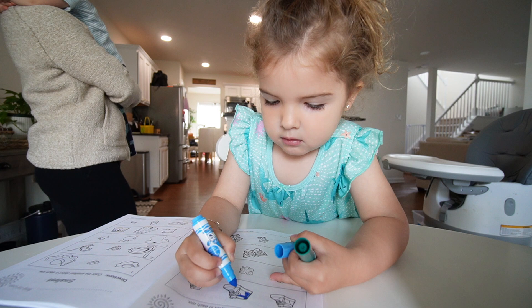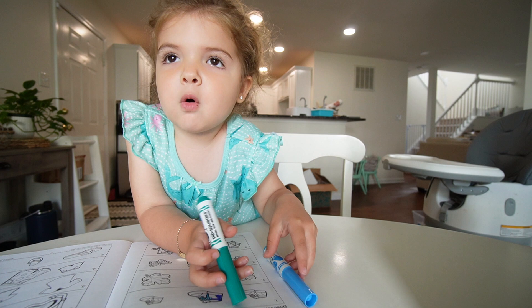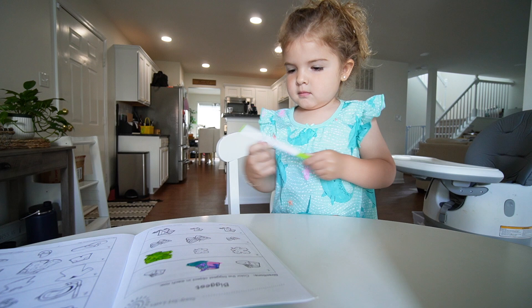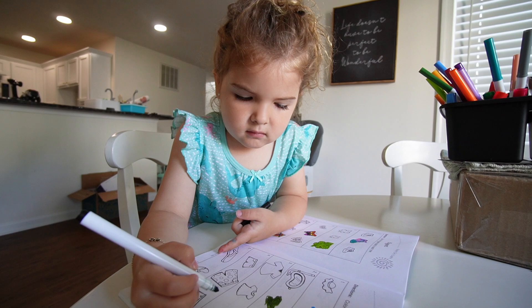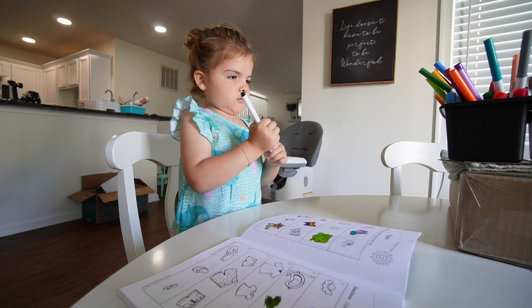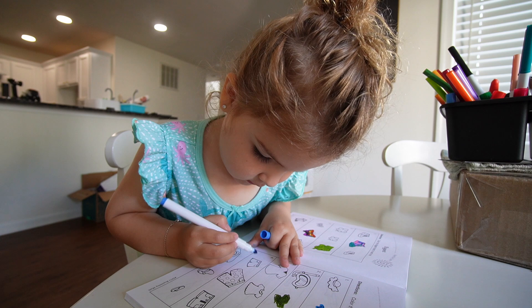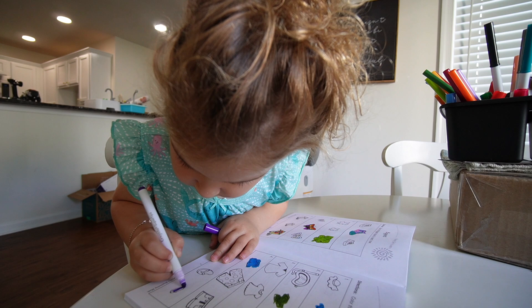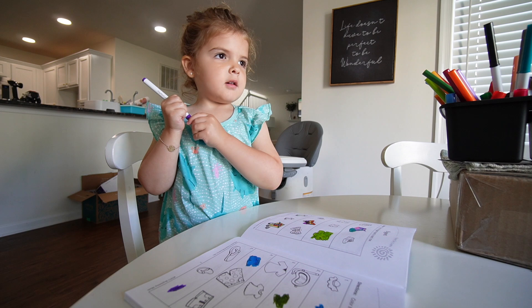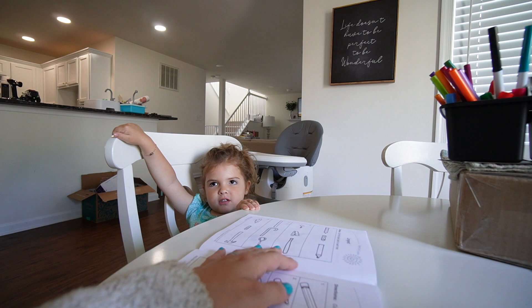Now we work on smallest. Which is the smallest shirt? Smallest shorts? Smallest shoes? Riley does well. I ask her: who's bigger, you or Jackson? She says mama, then corrects to herself. Who is smaller? Jackson. Good job. She takes a long time coloring the butterfly page — she used every color — but that's fine because it keeps her engaged.